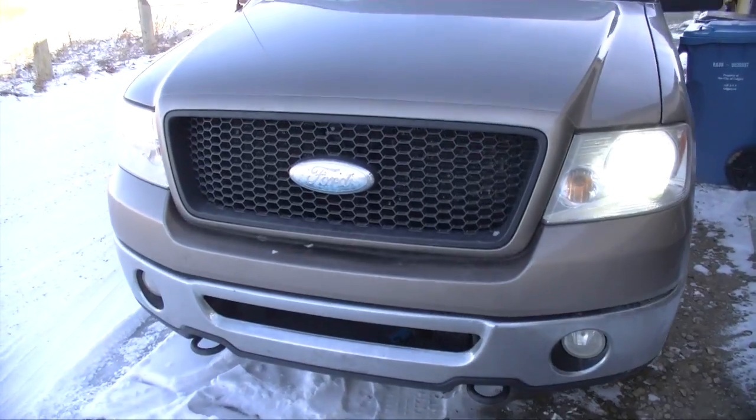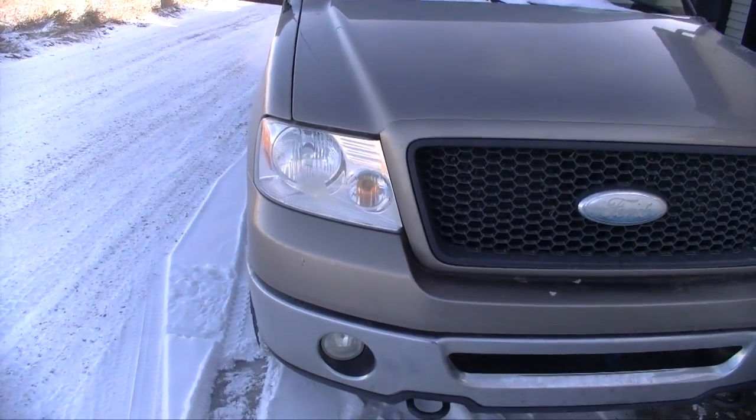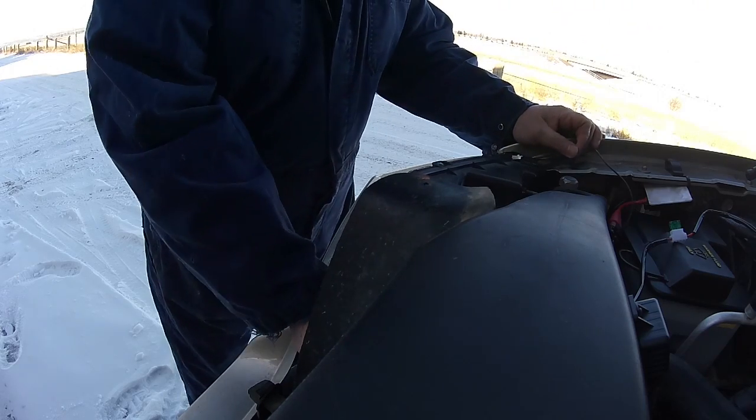I thought it was the driver's side but it's actually the passenger side bulb that's out. Let's remove the headlight bezel and have a look.